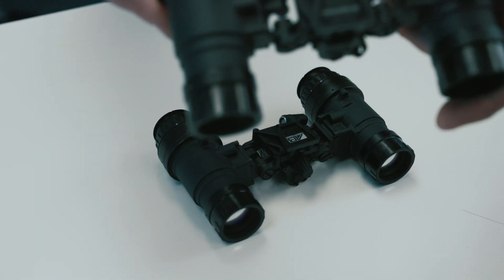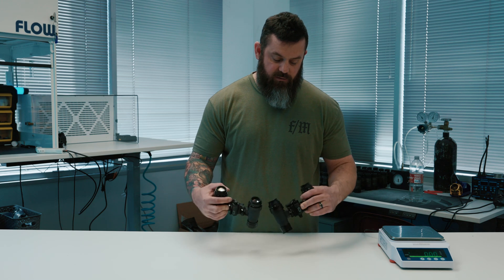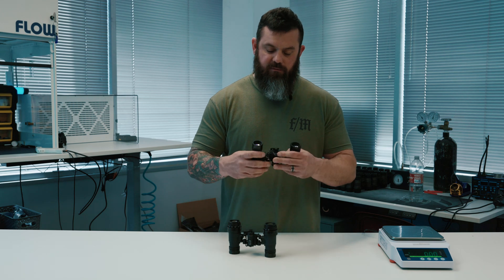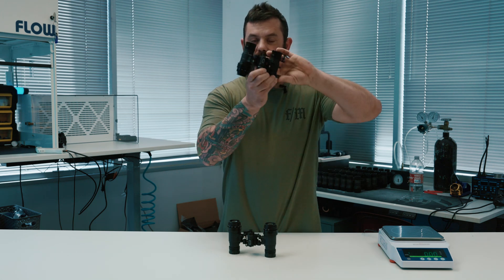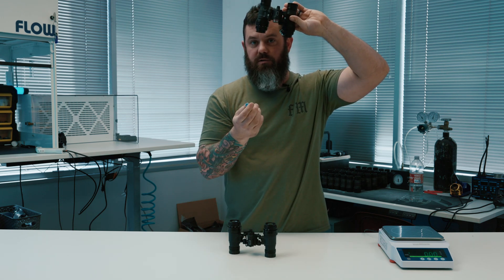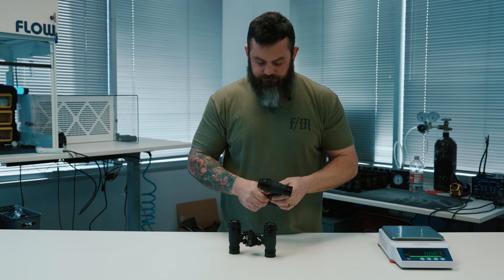Having the battery cap on the back of the goggles is really smart for changing on the fly. When you have the goggles stowed up on your head — as you probably would when changing the battery — if you don't want to take it off the mount, when you release the cap the battery just falls out in your hand. Super convenient. I don't know why more people haven't thought of that.